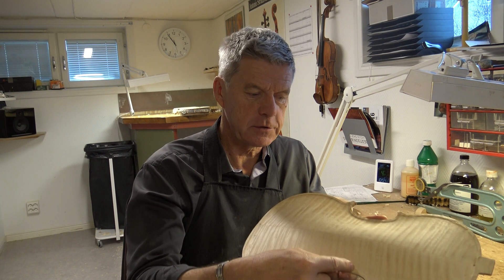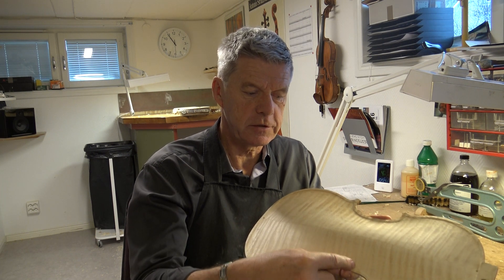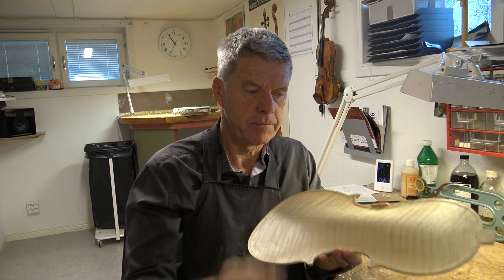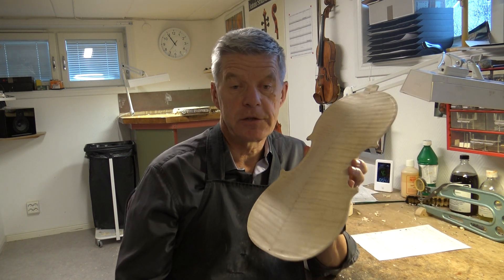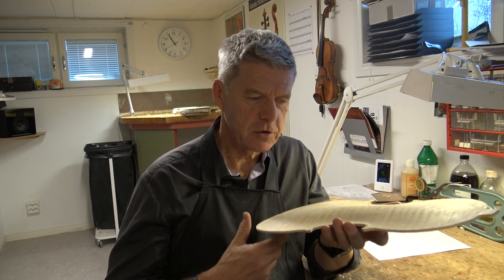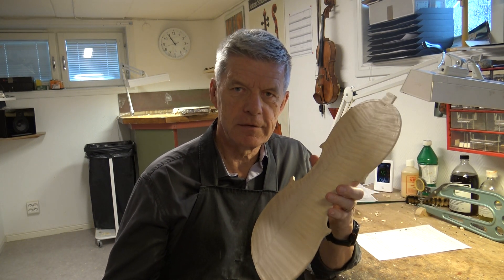Then I make the cross arching, the first cross arching and the length. Then I make the quadrants. I try to do this as cautious and good as I just can.